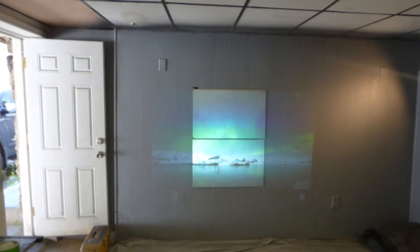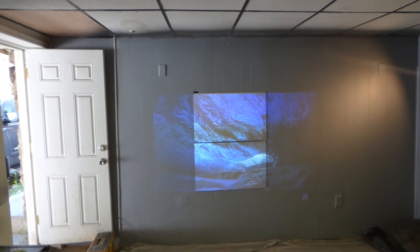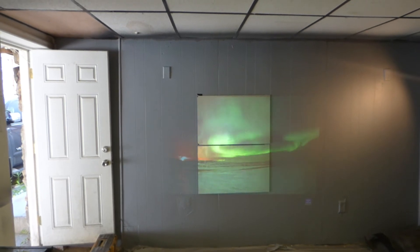Screen paint doesn't even come up. And this is a professional screen paint — this is not a do-it-yourself quick mix. This is an actual professional screen paint, and it shows you exactly how advanced the 47AG is.